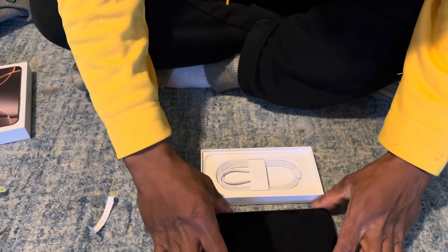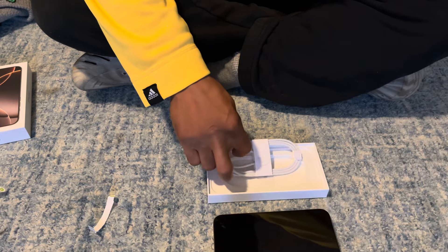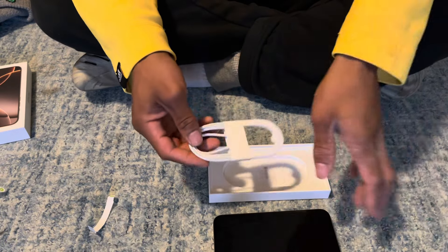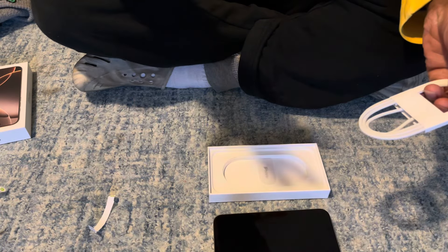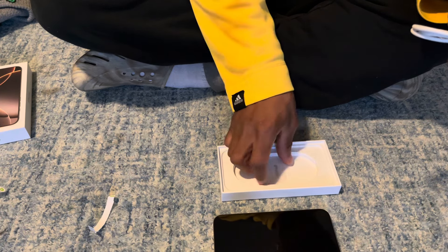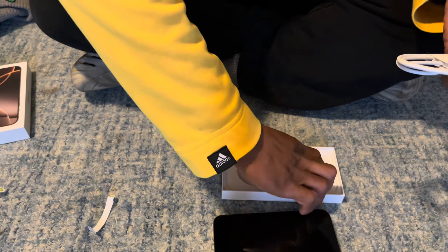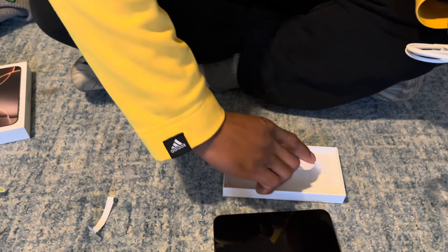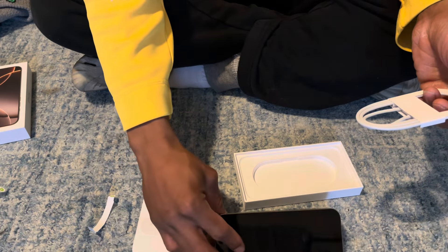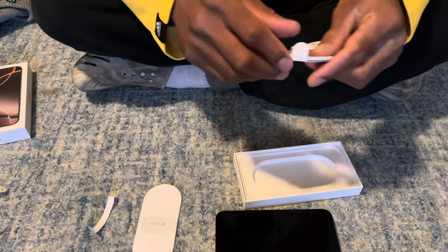Let me show y'all what also comes in the box. I'm not going to be powering this on yet because I have a whole setup to go through with this phone. Actually, I have quite a few setups to go through, because with the new update on our iPhones now with Apple Intelligence, we are now able to deeply customize our phone. I will be deep customizing this phone, but I gotta get this thing set up first.